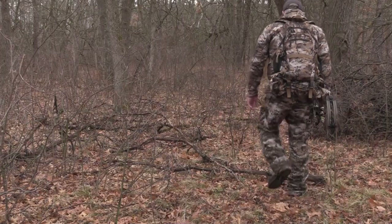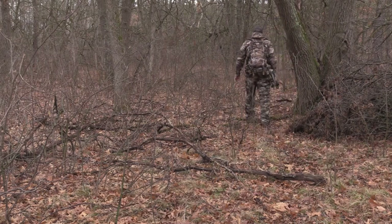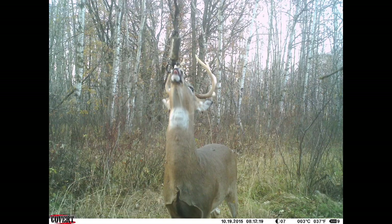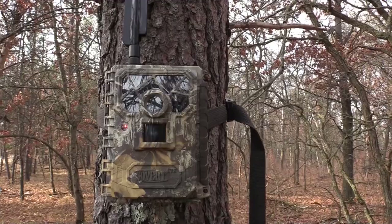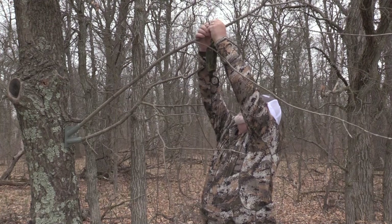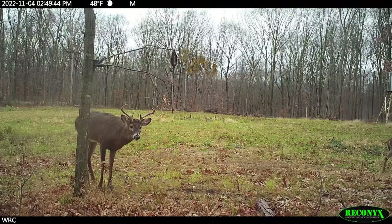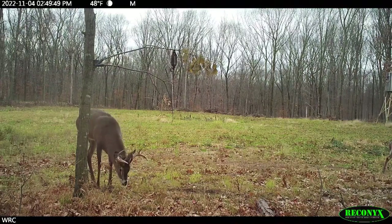Once you introduce that lure, you're going to have a scrape there and the bucks are going to work it. Maybe you just have a lot of mature trees in your area that don't have overhanging branches in the right areas to make a mock scrape — so you can create a situation where bucks stop and interact where you want them to. I like to use it just to get inventory of the bucks in the area. With the right lure on a scrape dripper, you're going to get a picture of pretty much every buck in the area. Put it up at shoulder height.